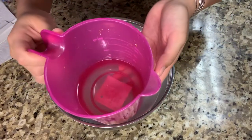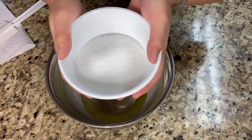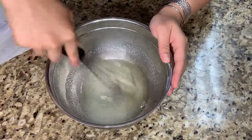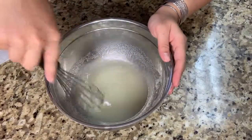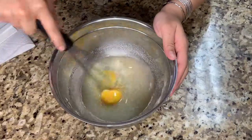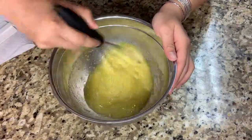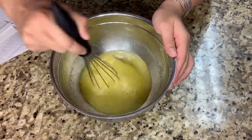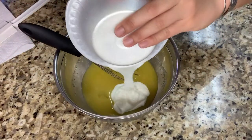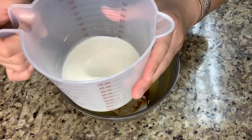So let's just get started. First you're gonna need one third cup of vegetable oil, then 133 grams of white sugar, then one room temperature egg, then 161 grams of room temperature plain yogurt, then two thirds of a teaspoon of vanilla extract, and then one third cup of room temperature milk.